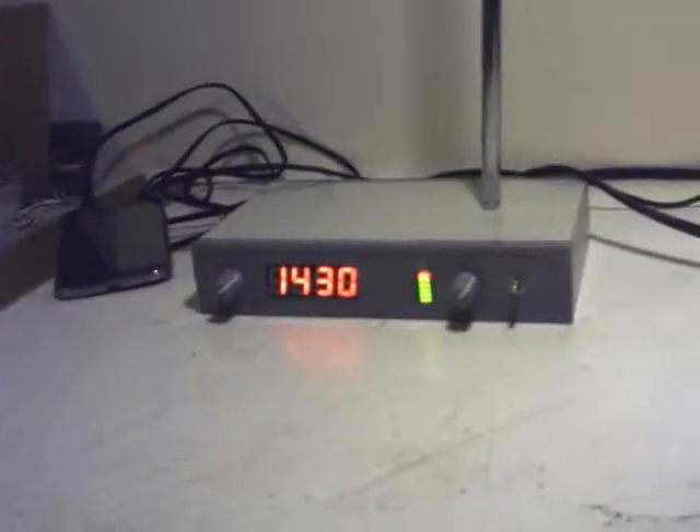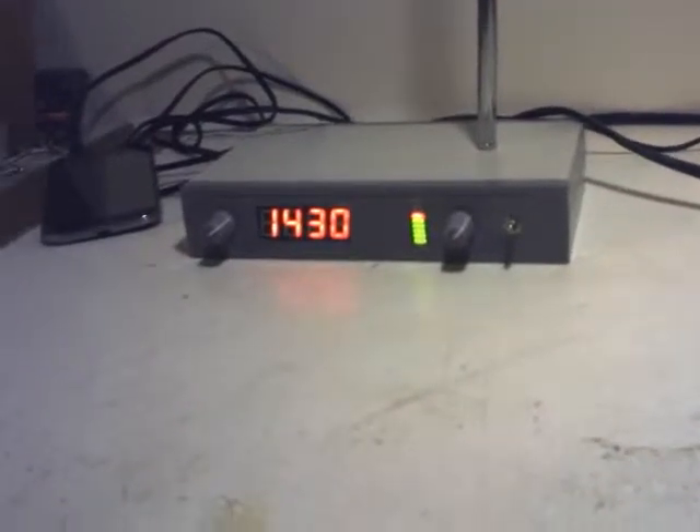Here we are back again. I've just switched on and set up the AM transmitter, and here is the radio that I've modified. You'll hear already that the AM sound quality is greatly improved.